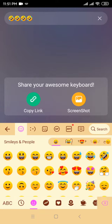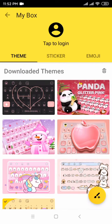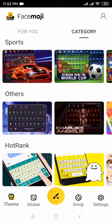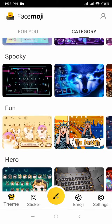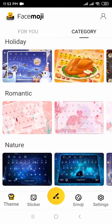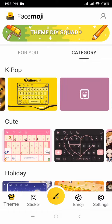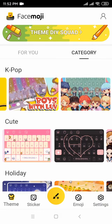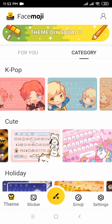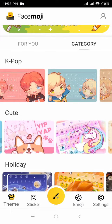Go to my link and choose your new keyboard. Can you guys subscribe to my channel with the notification bell and like this video for more videos coming?